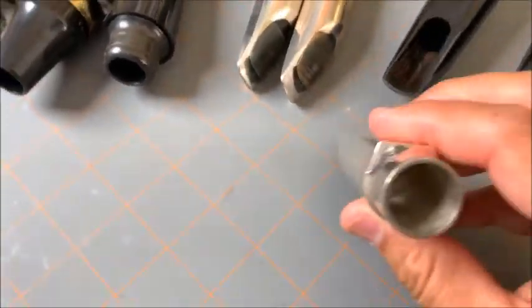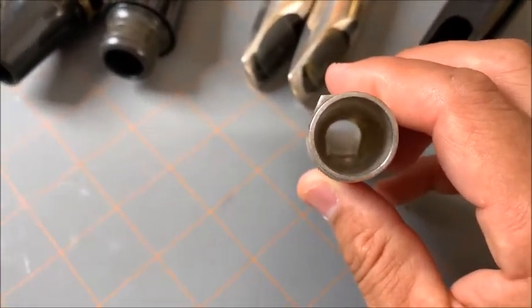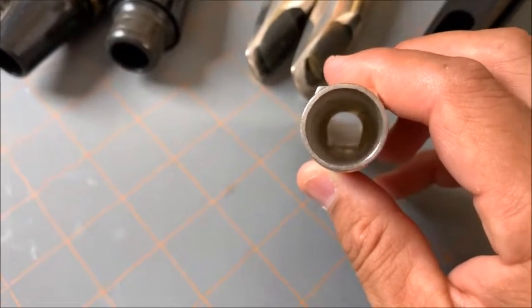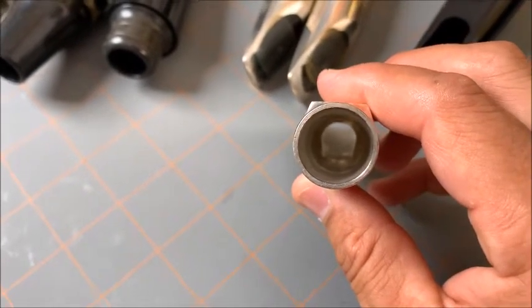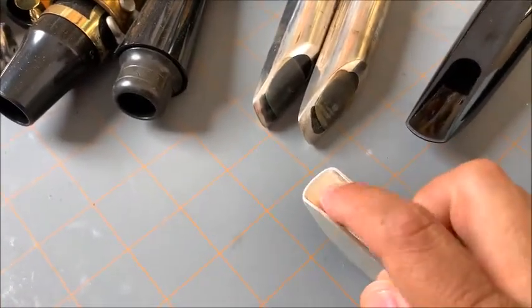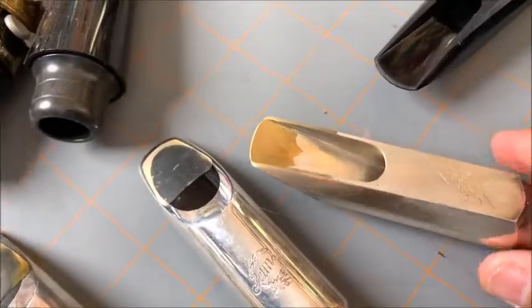But if you look at it from the backside, you can see in there there's a horseshoe shape. This horseshoe shape is a raised roof in the mouthpiece, and that is raised all the way up to the tip — it kind of curves into the tip here.